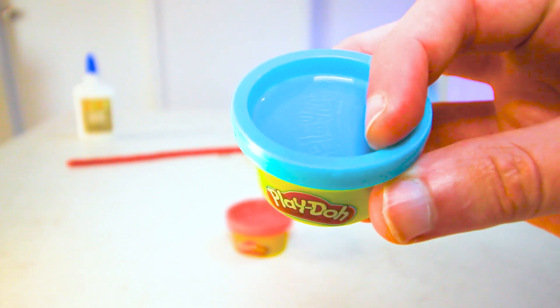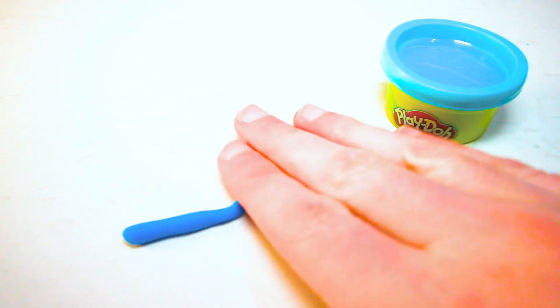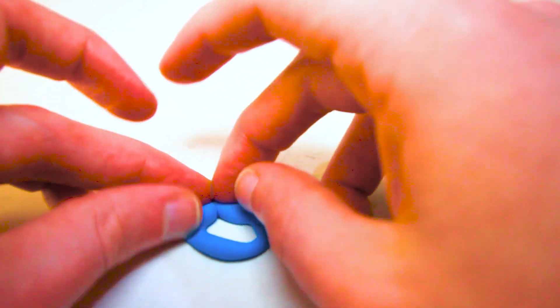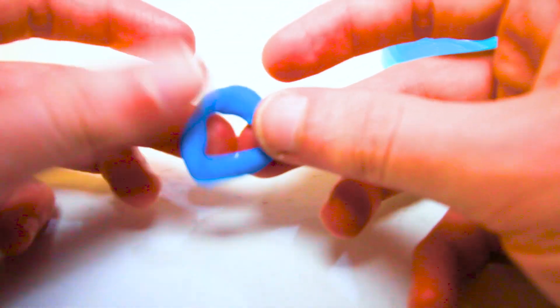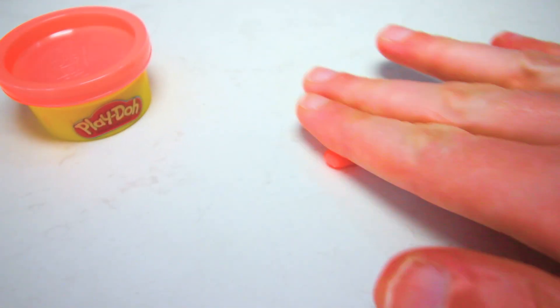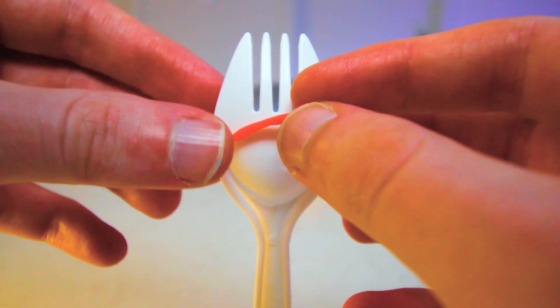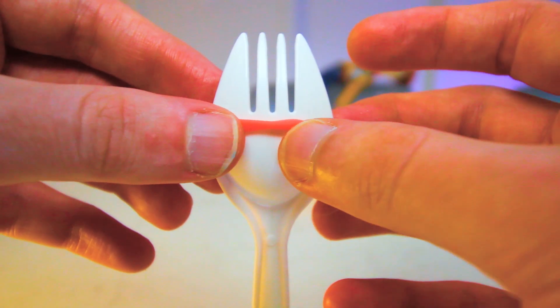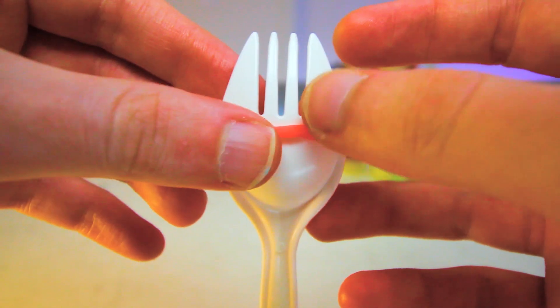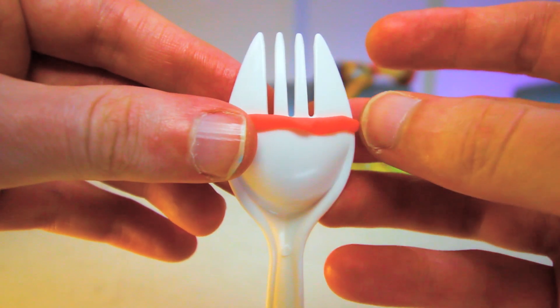Now we're going to get the blue Play-Doh and use this to create Forky's mouth. So get a nice little blob of it and roll it into a long little tube, then link it together to create the mouth. You might have to do this a couple of times to size it to fit your spork. Now we're going to take the orange or red Play-Doh and roll that into a nice line — and there we go, that's the eyebrow. You can stick this on but I recommend gluing it on, because as it dries it might fall off depending on how non-sticky your spork might be. So add the eyebrow and shape it how you like.